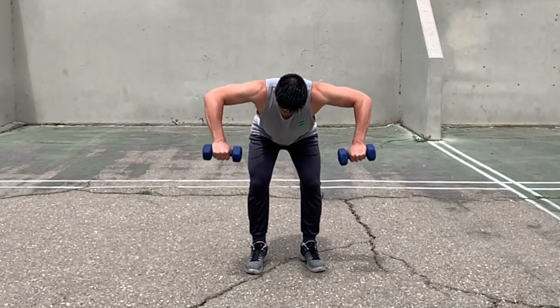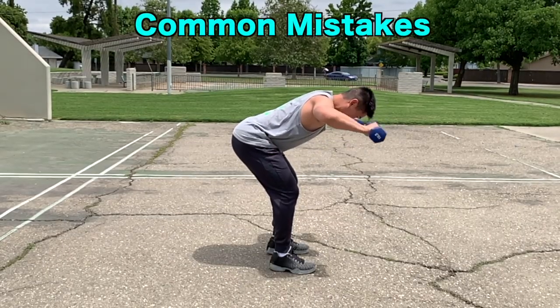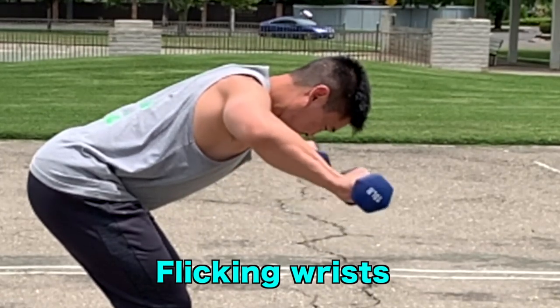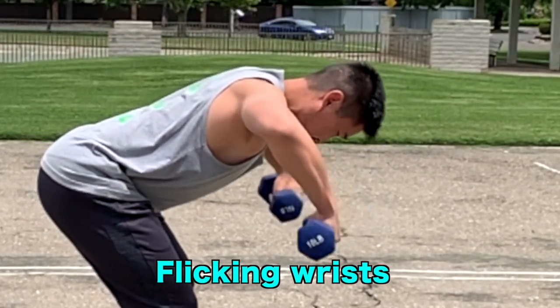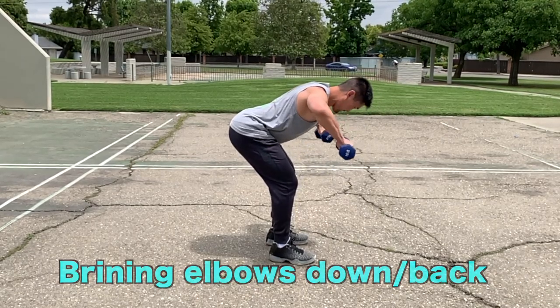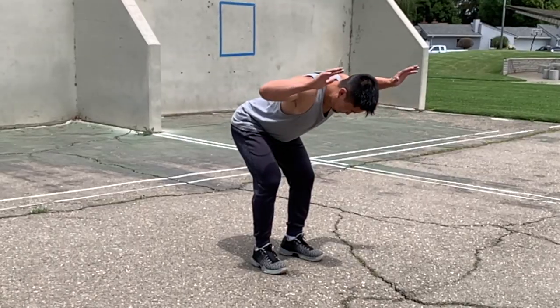Some common mistakes include flicking the wrist excessively to move the weight higher, and bringing the elbows down or back to lift the weight.